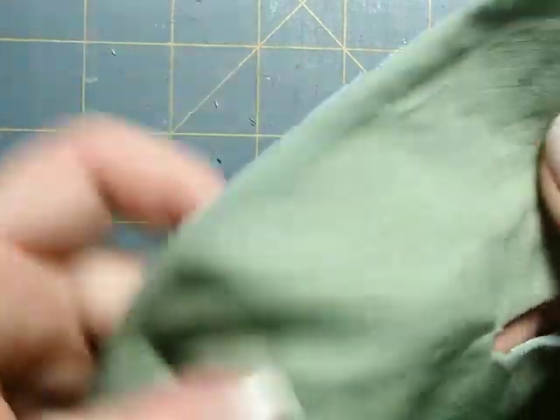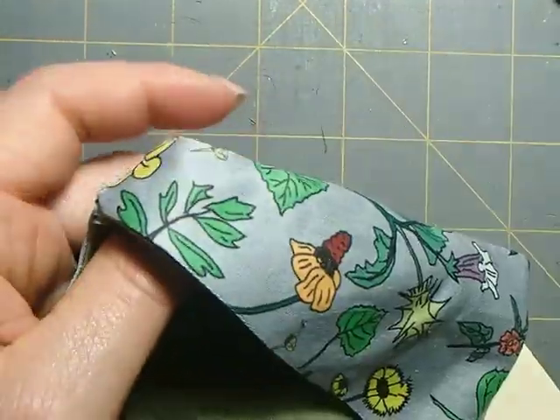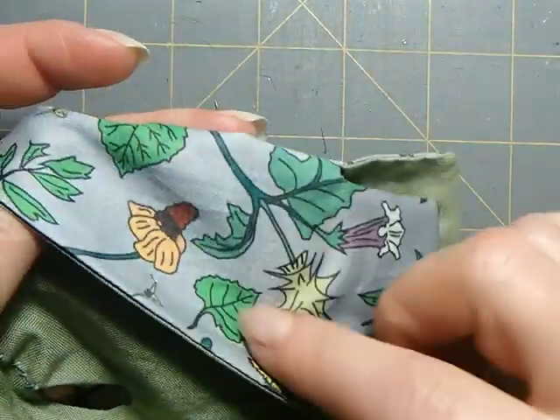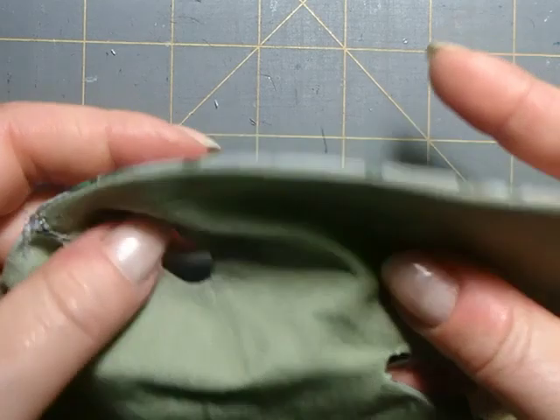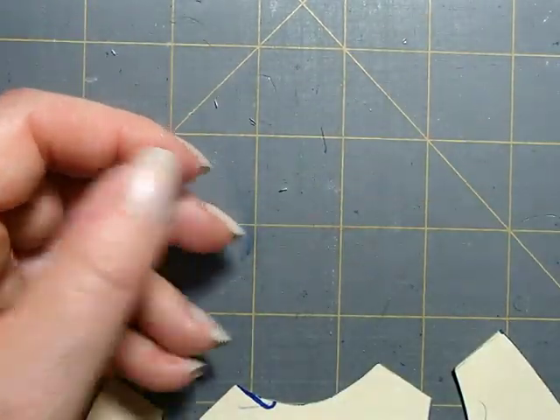The jacket can be reversible. In this case over here I used two different prints so I could reverse the little coat if I wanted to. In this case I just used something on the outside and then something plain as the lining.